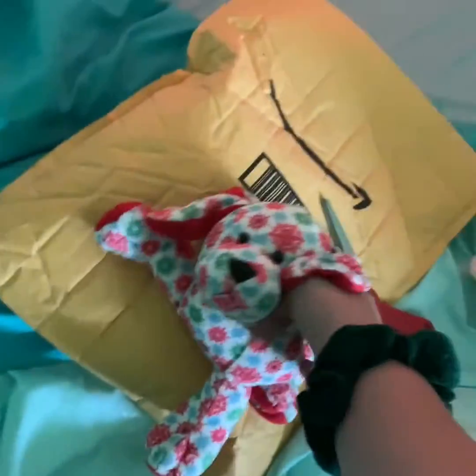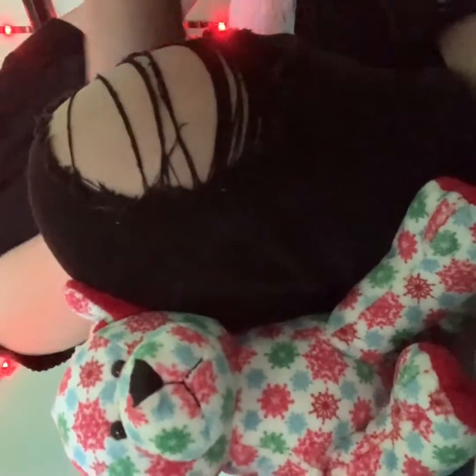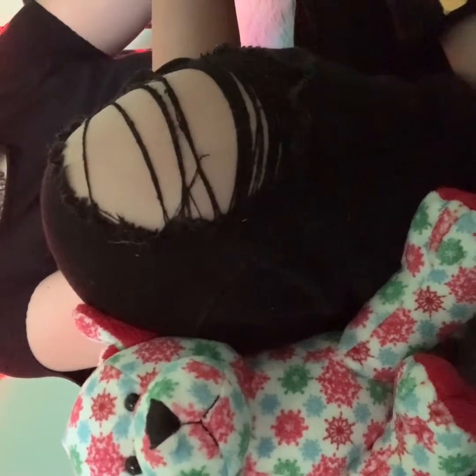Hey guys, welcome to my channel. This will be my first video and it'll be an unboxing video, so let's get into it. I don't even know my address — I'm gonna get a marker and cover up my address. I'm not trying to show off or brag. I just find these fun to watch and fun to make.